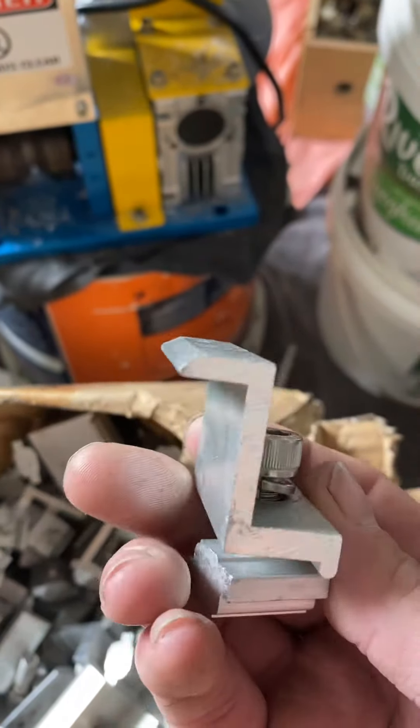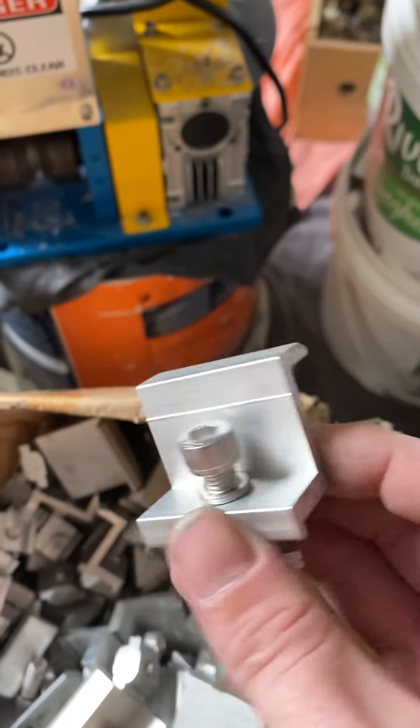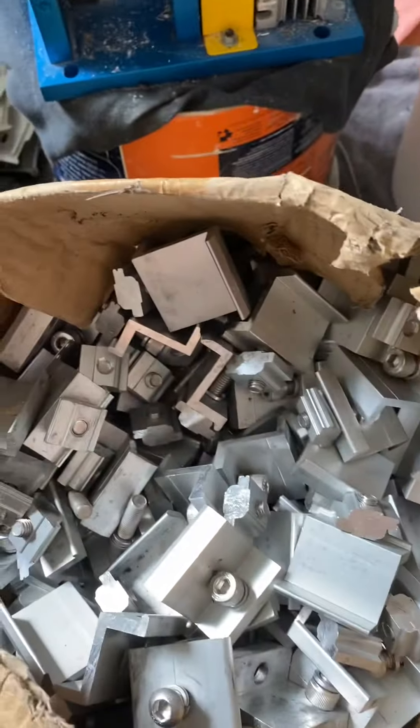So I spend 50 cents to make roughly $5 a kilo. Just a little tip for you.